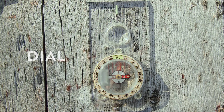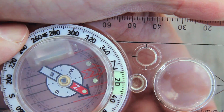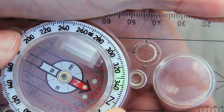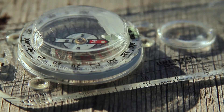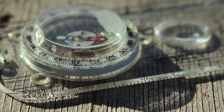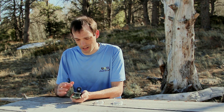The next part of the compass is the dial. The dial is the part of the compass that spins around the housing. Most dials will have degree marks on them, which are important so you can get a bearing. Not all compasses have the degree marks on the dial — some compasses will have the degree marks inside the compass housing, attached to the needle.